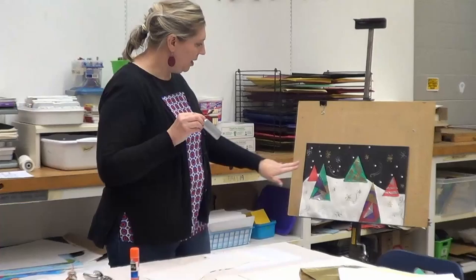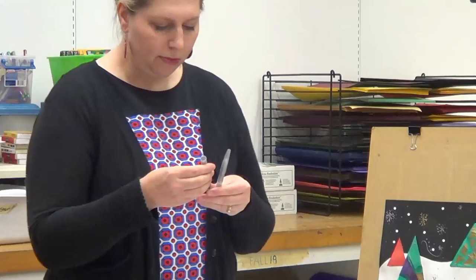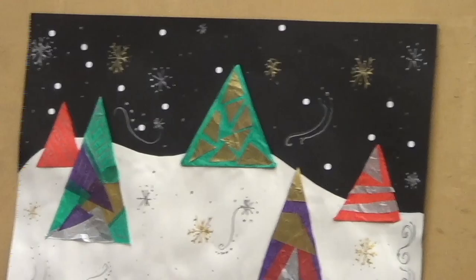A few things I didn't mention on the supply list: puffy paint. You can see the snowflakes in my example — I used silver and gold puffy paint, which would look really pretty even in neons or blues. I also have Crayola metallic markers — there are different kinds, some you have to shake up. Any kind of metallic marker will give you a nice metallic effect against those darker background colors.